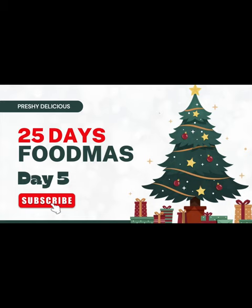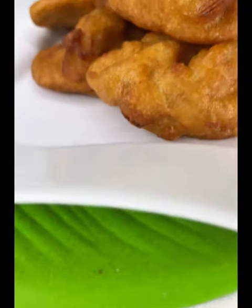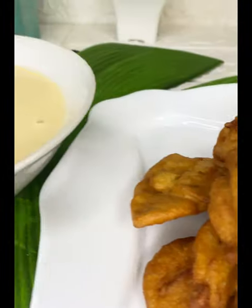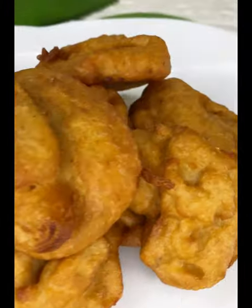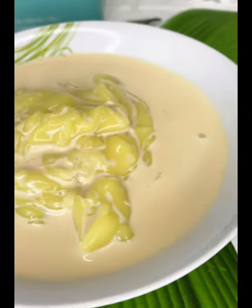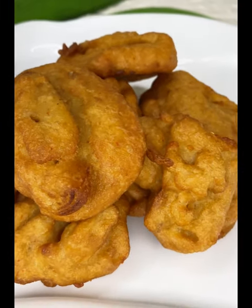Hello guys, welcome back to our channel. It's our food vlog, Mass Day 5. If this is your first time coming across our channel, please subscribe and turn on the notification bell. We are running a 25-day food mass vlog through to the 30th of December. Today I'm going to show you how to make akara bean balls — one breakfast that is sure in Nigerian hood every Saturday. Stay tuned, let's make this akara. It's so simple, easy, and sweet to make.